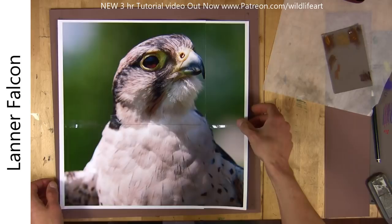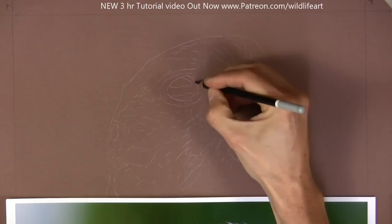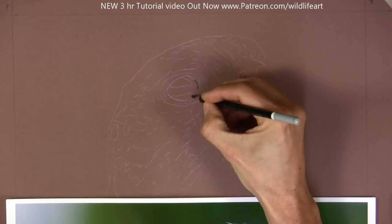Hi, welcome into the studio. My Lana Falcon drawing I'm going to be doing in pastels — that was the reference photo, and here I've got my pastel matte board. The image is already transferred, so with no further waiting I'm going straight in, and as usual with lots of my subjects I like to start with the eyes.